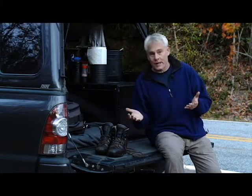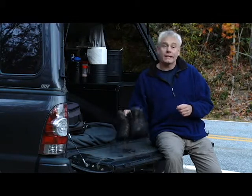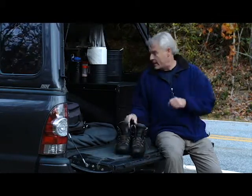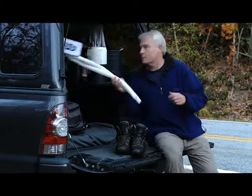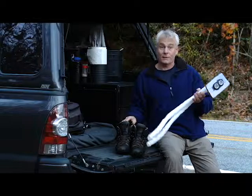I have two pairs of boots with me at all times. That way one pair is dry that I can change into — get out of these wet ones. And to get these wet ones dry for the next time, I've devised a system with what I call my boot dryer, where I can dry my boots while I'm riding down the road.